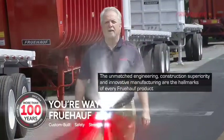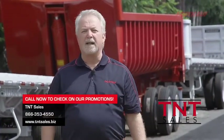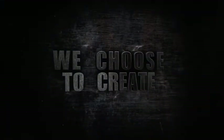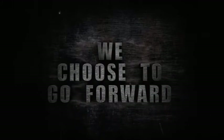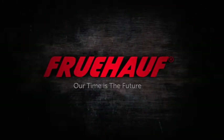Fruhoff is proud to offer the U.S. market a quality choice product. Customer satisfaction is what drives us. Contact your T&T sales to discuss your trailer requirements. We choose to create. We choose to grow. We choose to go forward. Fruhoff — our time is the future.